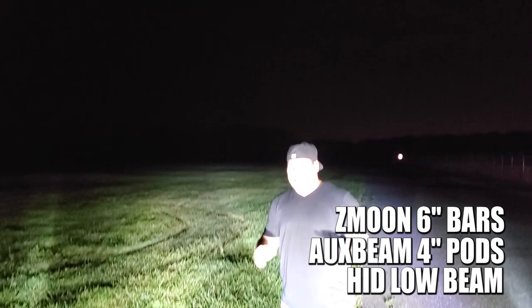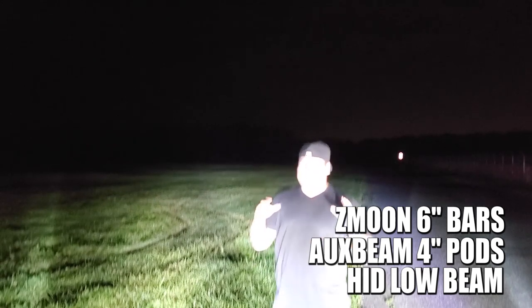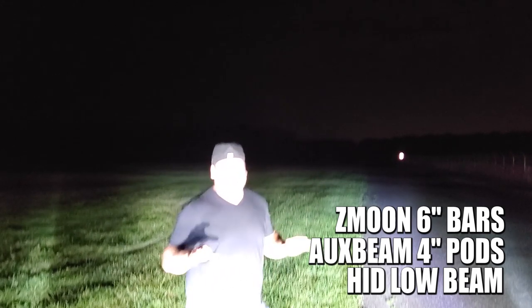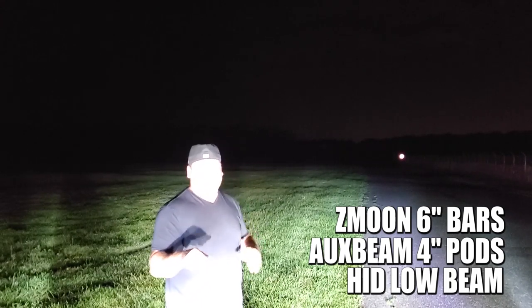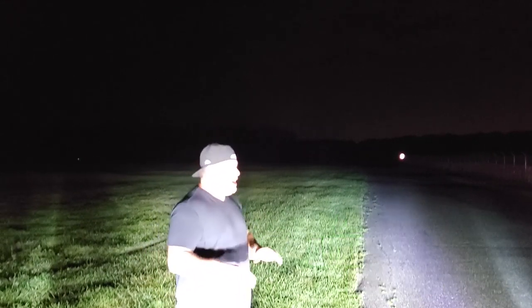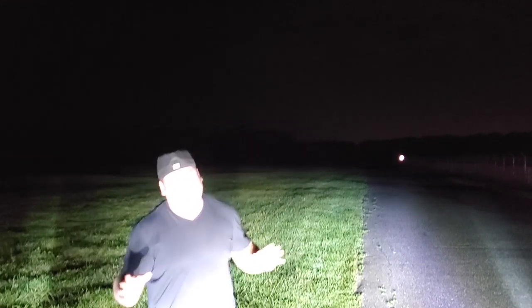Damn guys, this is bright — I don't even know how I'm looking at you right now. I definitely can't see the camera, but this is insane. These lights are more than bright and they are definitely illuminating that tree line. The stop sign is so bright — you'd have no problem seeing that coming up on a dark intersection, you'll be able to see that from 700 feet. No problem at all. I'm going to max this out — going to 1000 feet plus to see what this stuff can do.